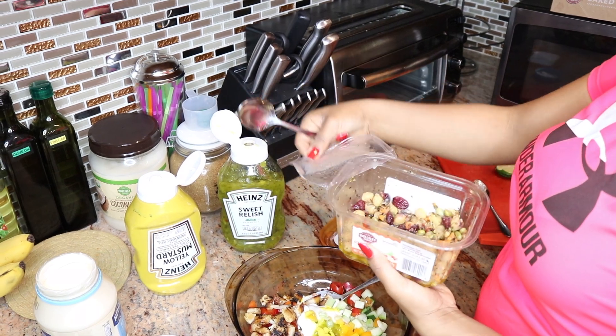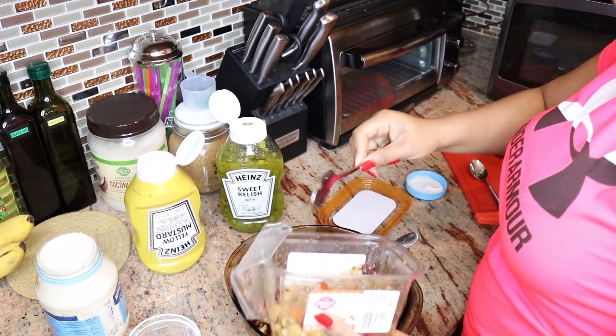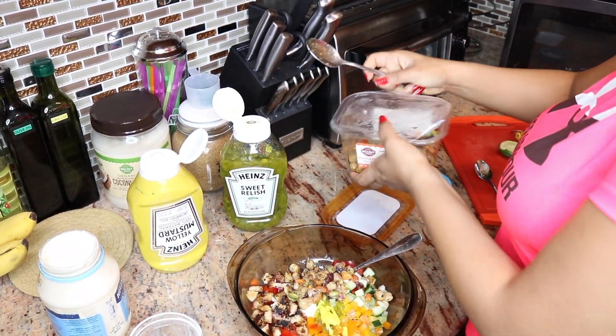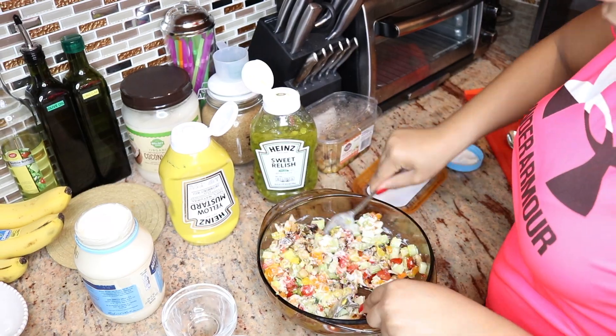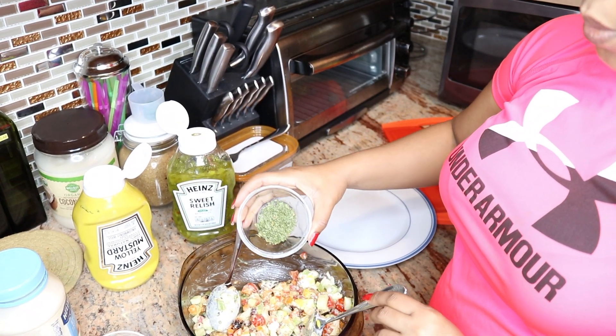This step, guys, is really optional — it's up to you. I like chickpeas, like I said, so I'm gonna add some chickpeas in here. Just two tablespoons of my chickpea salad. And then basically mix everything together. And lastly, I'm gonna add some parsley.